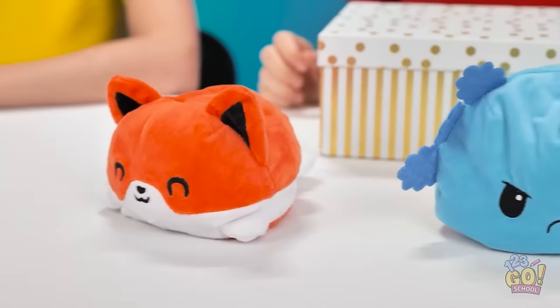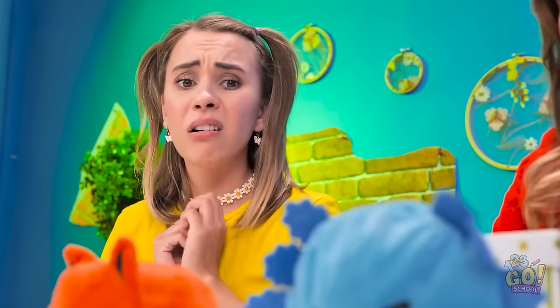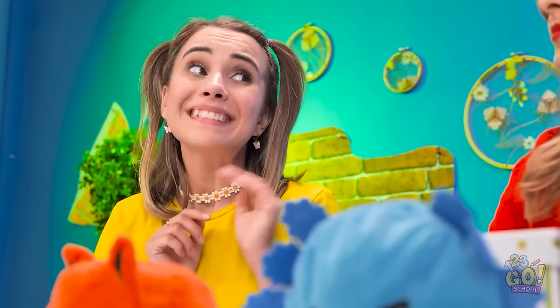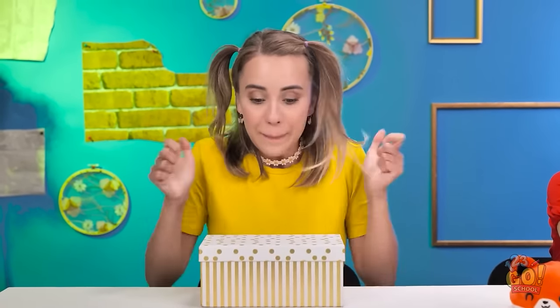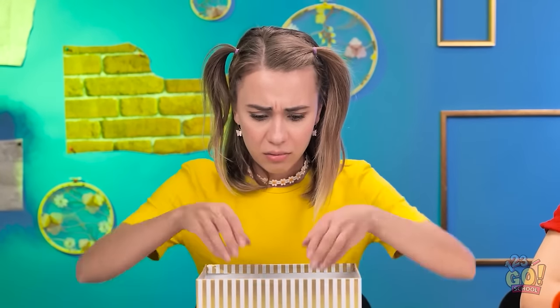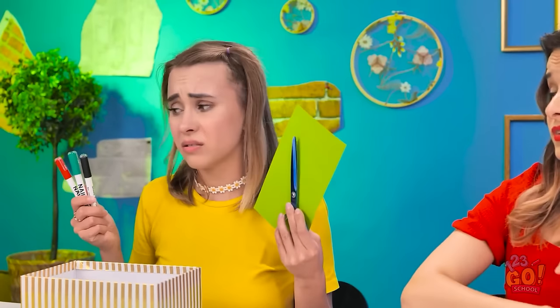I feel so lucky. But I've got nothing! Could I see the box? Sure. Why not? Magic box. Please give me a toy! Here goes! That's disappointing. What am I supposed to do with this? Don't ask me. I've got it! I can make my own toy!